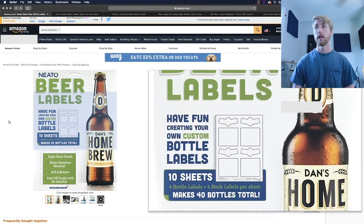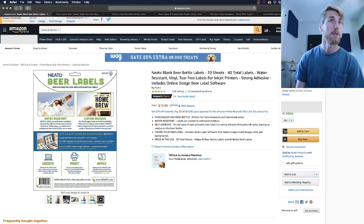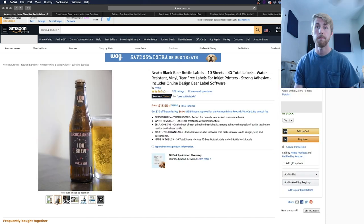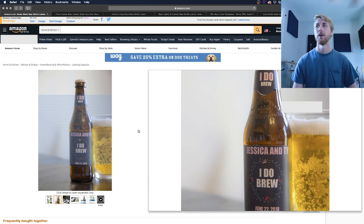First, we're going to look at this Amazon option. I wanted to give you guys options if you don't use Illustrator. Here's one I saw on Amazon: the Neato Blank Beer Bottle Labels — 10 sheets, 40 total labels, for 14 bucks. That's actually a pretty good deal. The thing that interests me is it comes with software, so you can design labels in it — throw in your own graphics, your own information, all those various things. Obviously you'd have to have a color printer to do this at home.